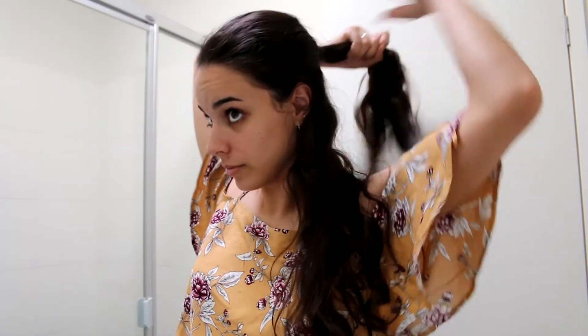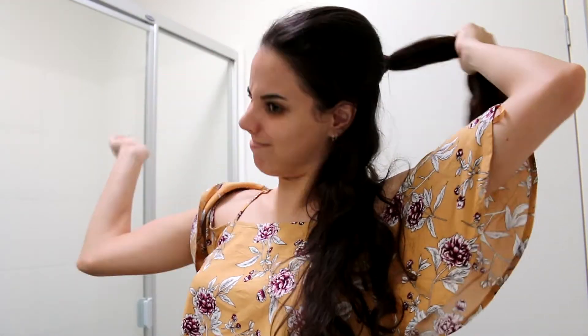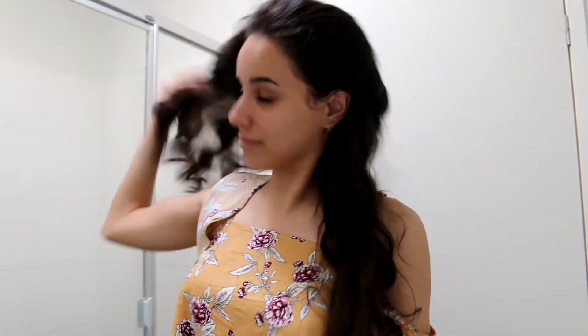Hey guys and welcome back to my channel. I hope you're all doing well. So today I have my night time routine for you and to be honest this was a very boring night, but let's just get started.